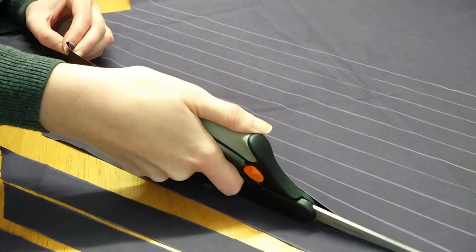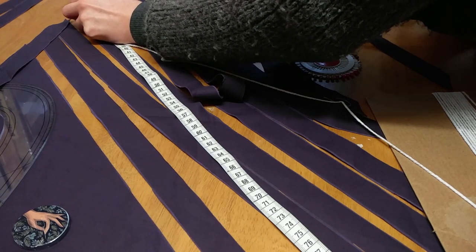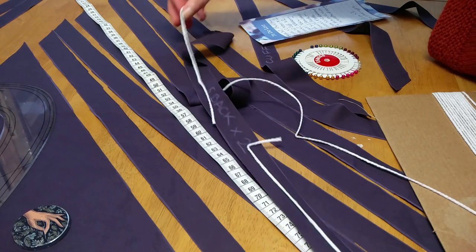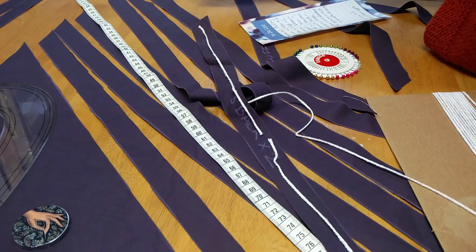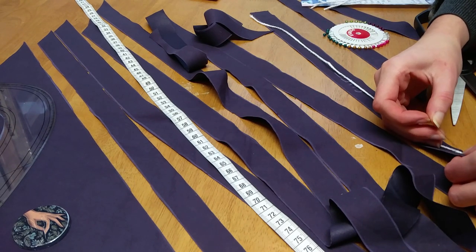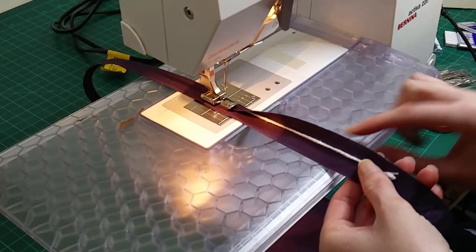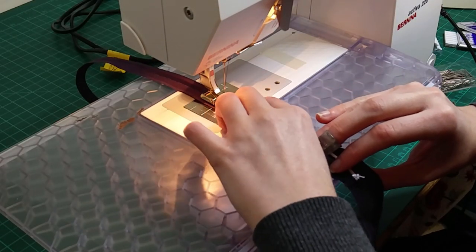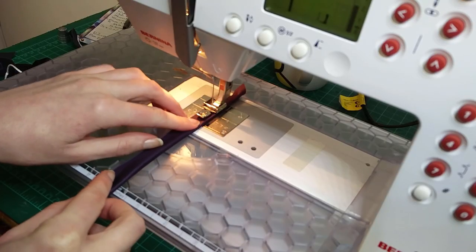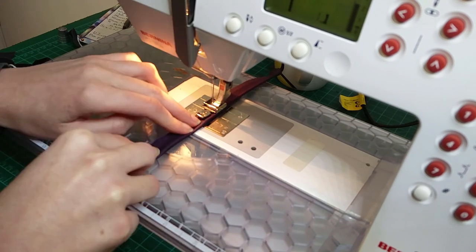The next thing to cut was all the bias strips I would need to make the piping — I just chalked these on using a set square and then cut them with scissors. I did a lot of maths to figure out exactly how much piping I would need for each seam so I had an approximate idea of how many bias strips to cut. Rather than join all those strips together into one giant continuous length, I measured each seam that needed piping, cut the cord to the right length, and then matched each length of cord with a bias strip of approximately the right length. Sometimes I could get two lengths of piping out of one bias strip. In the end I only ended up with one seam in the piping, which I strategically placed at the bottom of the belt as the least obvious spot.